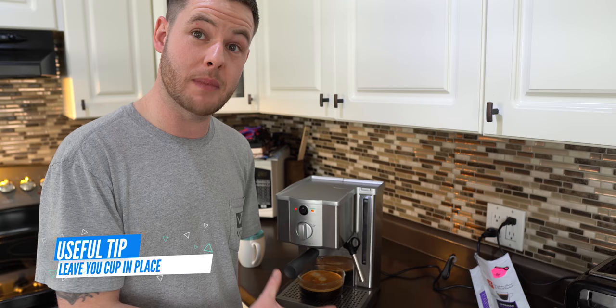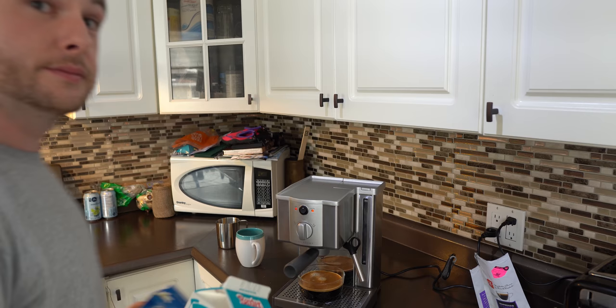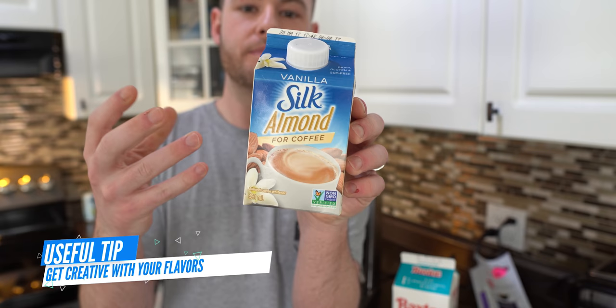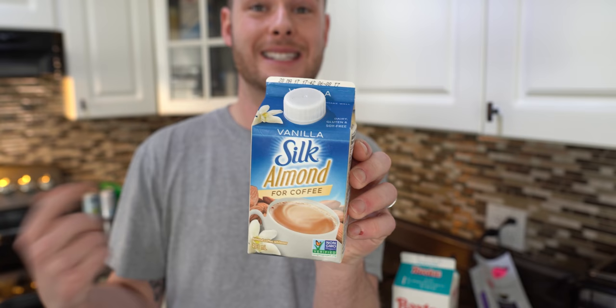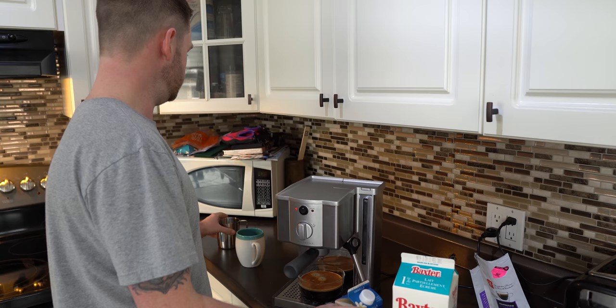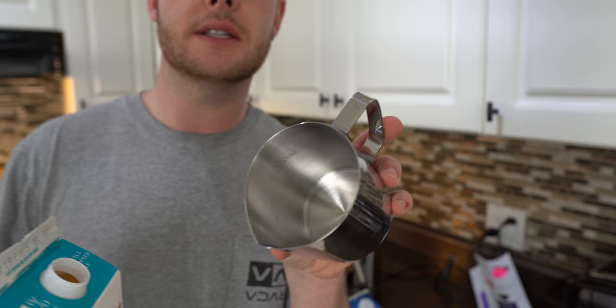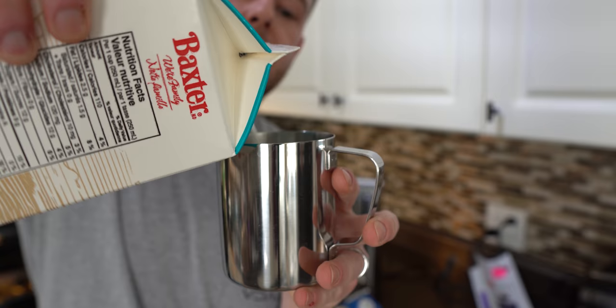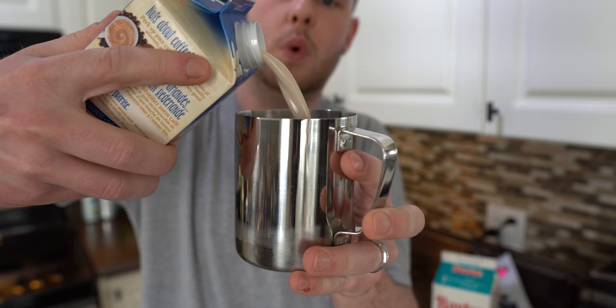I'm going to get my coffee and my little cheat ingredient and then show you how to make your milk. I use 1% milk and this is my cheat ingredient: vanilla silk almond milk. The reason I use this is I like a vanilla latte, and in the Canadian market it's really hard to find or import latte syrups cost effectively, so I just use this. We're going to take our container and put in some milk. If you do too much it's not a big deal compared to too little, then we add the almond milk as well.